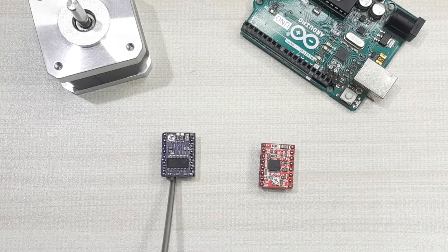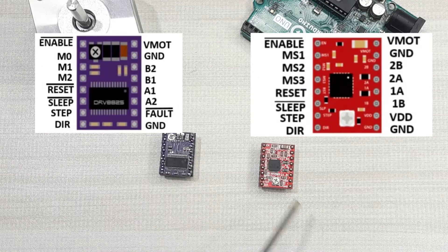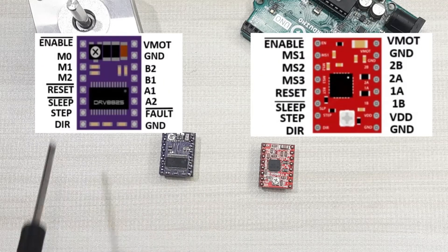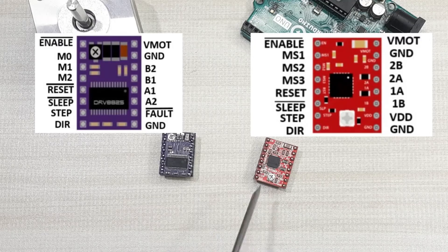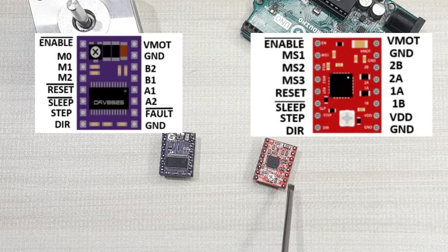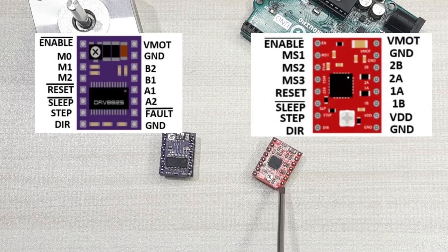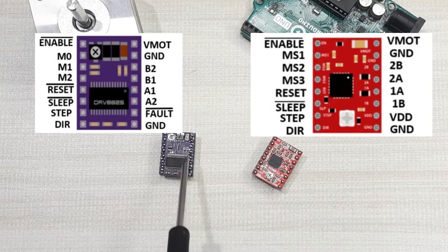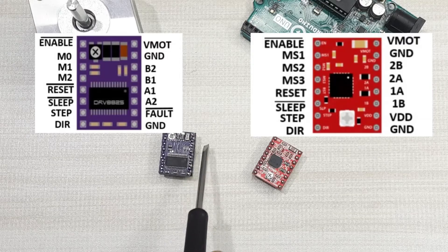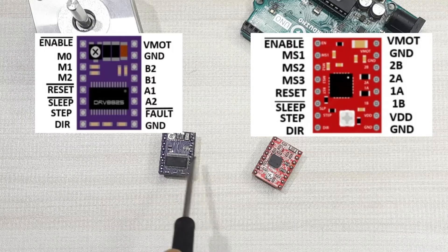You also need to know that the DRV8825 stepper motor driver does not have a separate power supply for the internal circuitry of the driver, unlike the A4988. For the A4988, there are VCC and ground pins that power the internal circuitry. For the DRV8825, it draws its power from the motor power supply using an internal 3.3V voltage regulator.